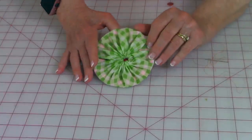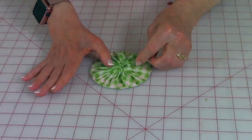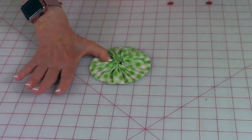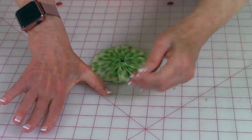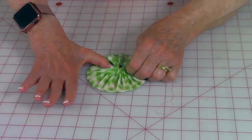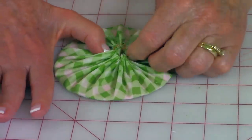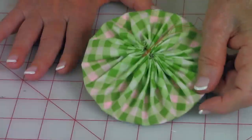Gather it so it looks like a yo-yo. To keep it all in place, use your remaining needle and thread to stitch across a few times, then stitch across the other way a couple of times to hold it together. Tie it in a knot, then cut your thread and you're done with this part.